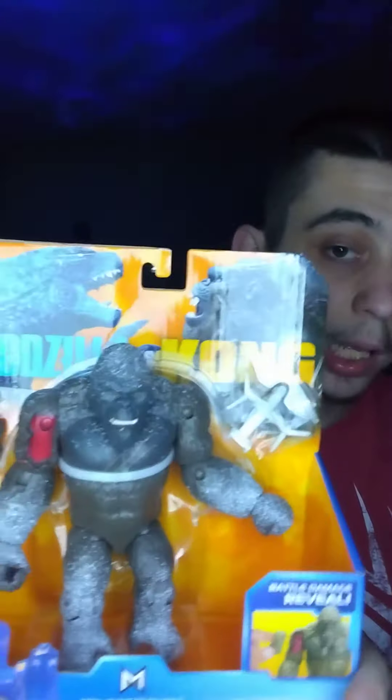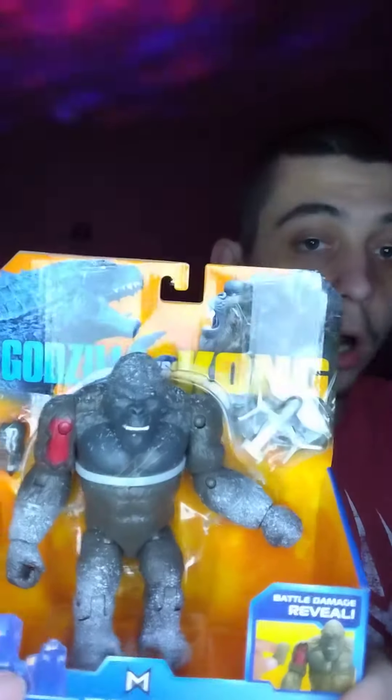I kind of need to do some reviews again. So let's go ahead and do it. The first thing I'm gonna review — I just saw the title of the video — it's the Antarctic Playmates Kong. It's actually pretty cool for what you pay for, honestly. It's the battle damage Kong.